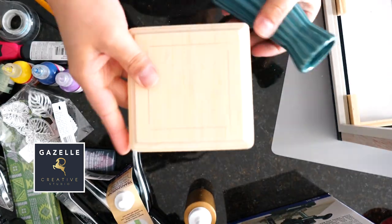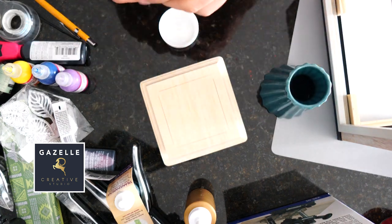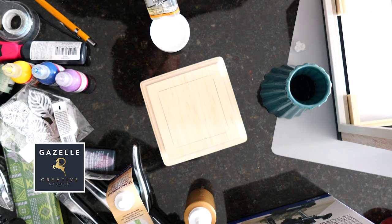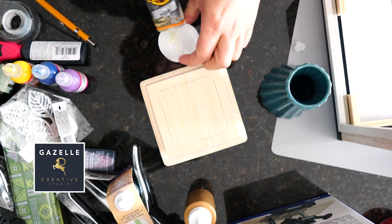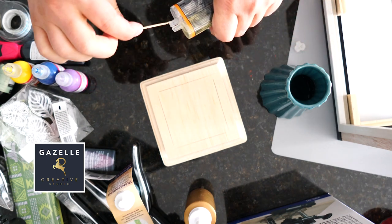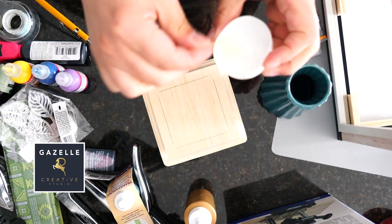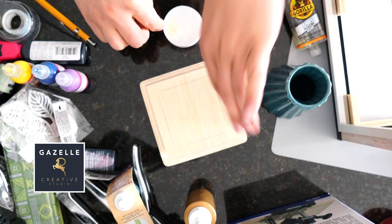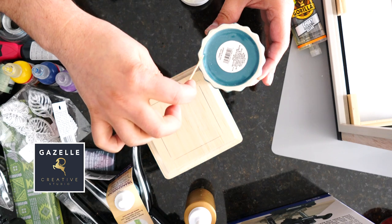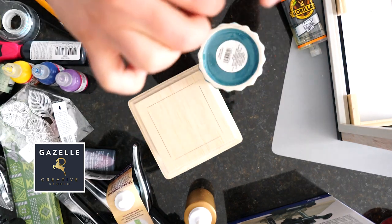Next I will be creating the base of the Tiffany-style lamp by gluing the ceramic base to another wooden square. For this I'm gonna be using Gorilla Epoxy glue because we're dealing with ceramics and wood. Another great tip is to sand your ceramic base — because it has that shiny glaze, sanding it helps the paint stay a little better.